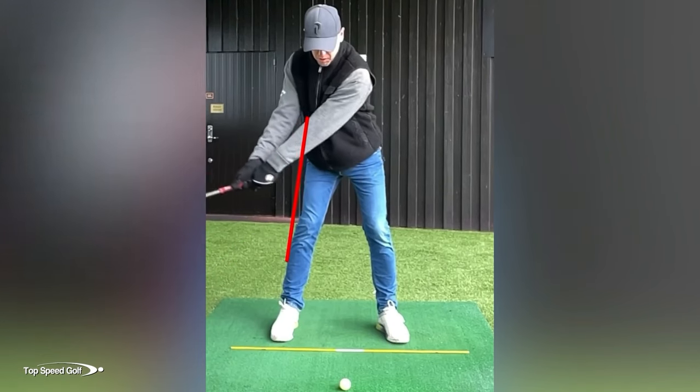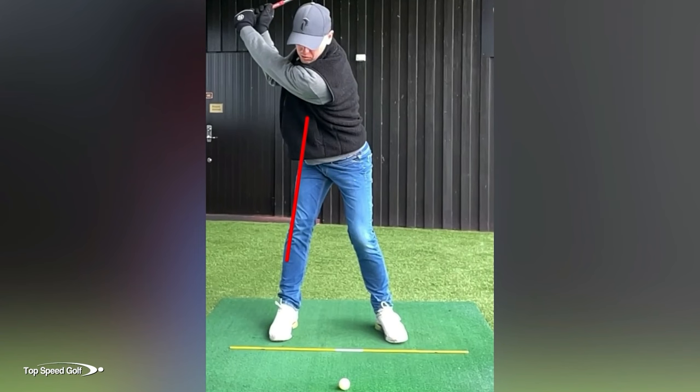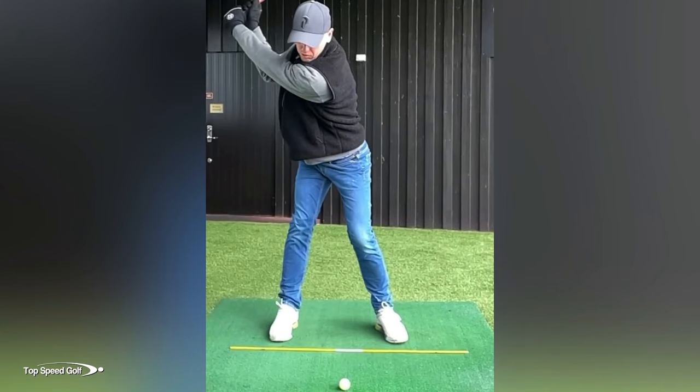Once we got that back leg stable — as you can see in the after swing where that leg is not breaking that line — my student had the ability to maintain his spine angle. You can see a complete 180-degree difference where the spine angle is tilted away from the target versus towards the target. Once we got this back leg stabilized, he was able to maintain his spine angle all the way to the top of the swing.